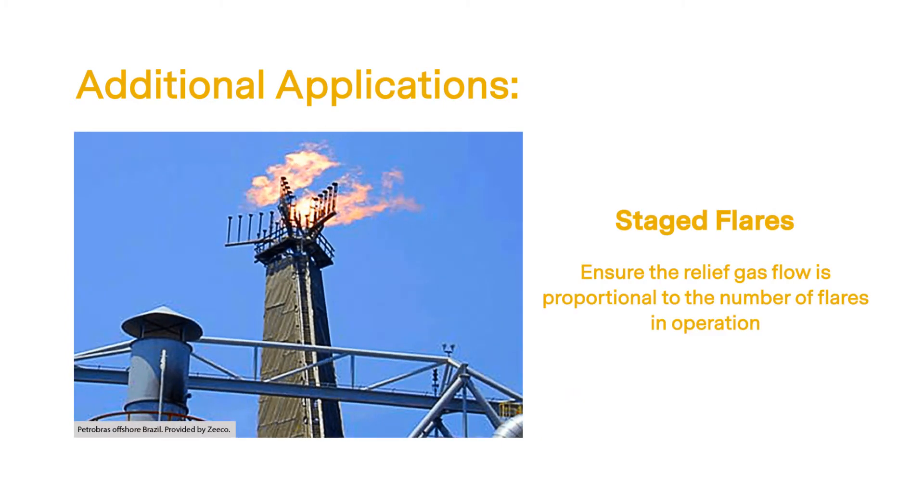For staged flares, the Quasar 2 advanced can provide a 4 to 20 milliamp signal that is proportional to the different flare stages, providing positive feedback to the operator of the flare's operational stage.